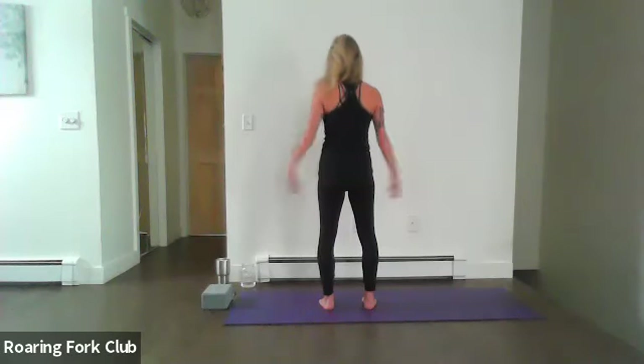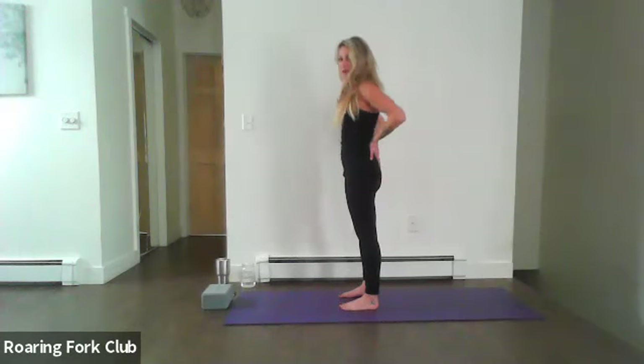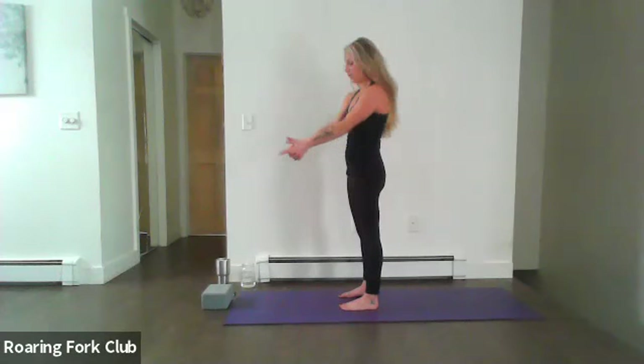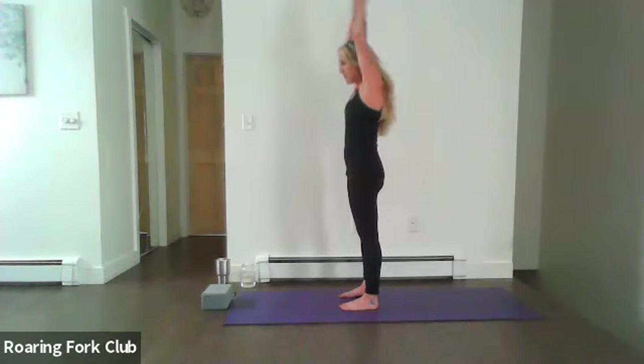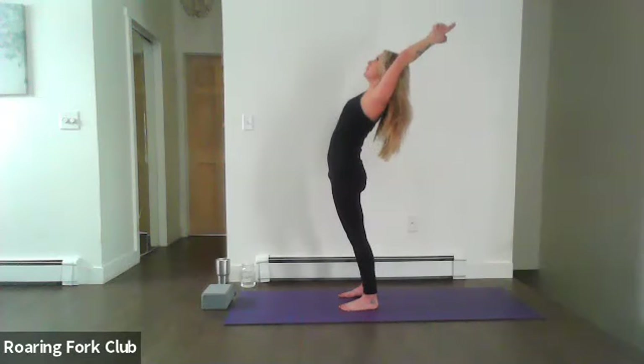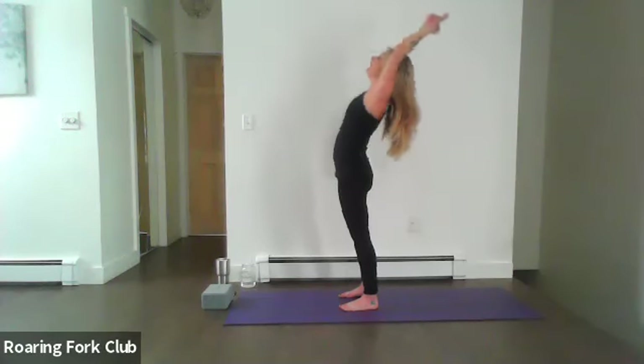Second set of backward bend. Options here: interlace the fingers like the first set, place your palms on your sacrum, or come back to that traditional mudra — cross thumbs and release the index fingers. Just be mindful of the neck, don't drop the head back. Inhale, look forward, exhale, lean back, go back — almost like a mini trust fall. Keep your core engaged, moving the spine in different directions, moving energy. Inhale, come back up to center.